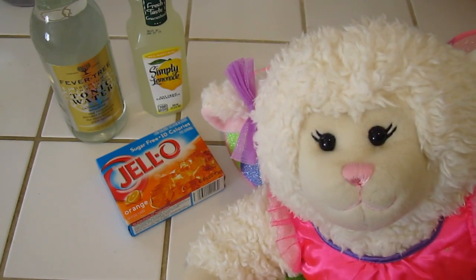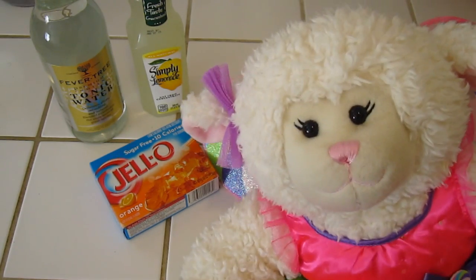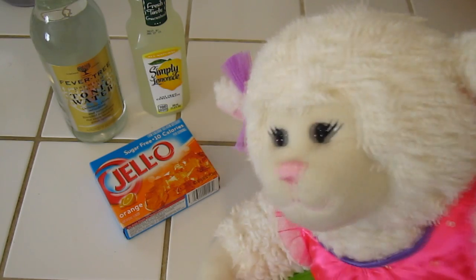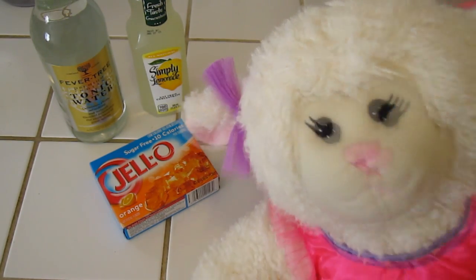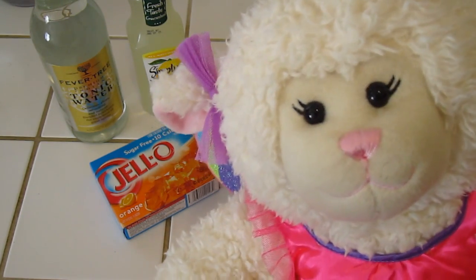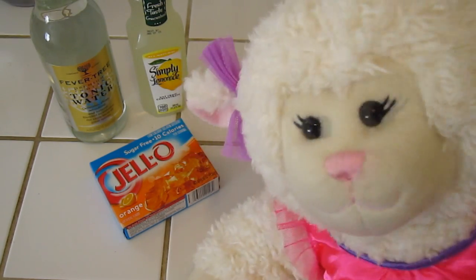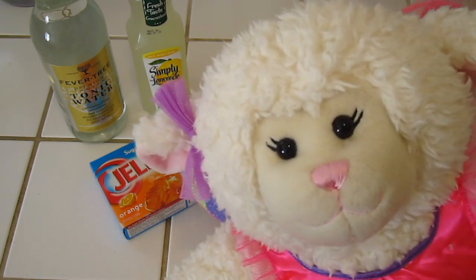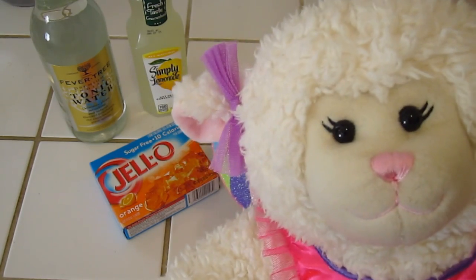So what we're going to do is put the tonic water with lemonade, or you could add it to your punch bowl during Halloween. That would also be a great thing if you had a Halloween party and had a punch bowl — add that to it, sit a blacklight next to it, and watch it glow. We're also going to be adding it to Jell-O, and I have orange Jell-O here because it's Halloween. We'll show you what it looks like once the Jell-O has hardened.